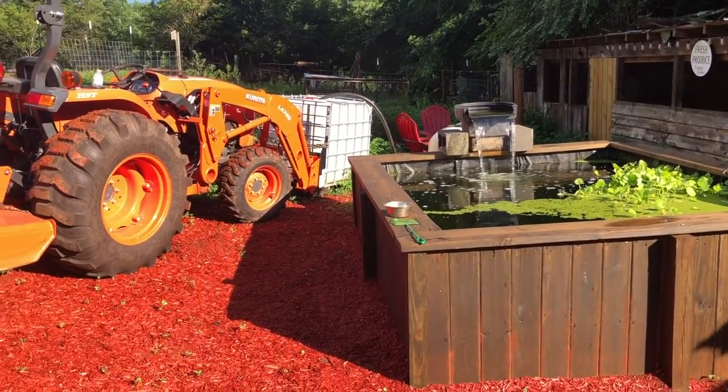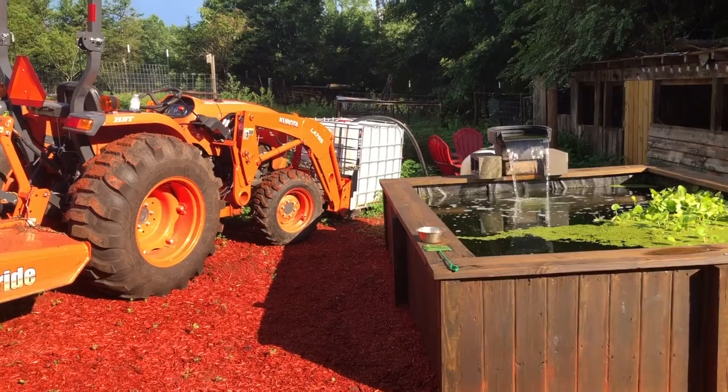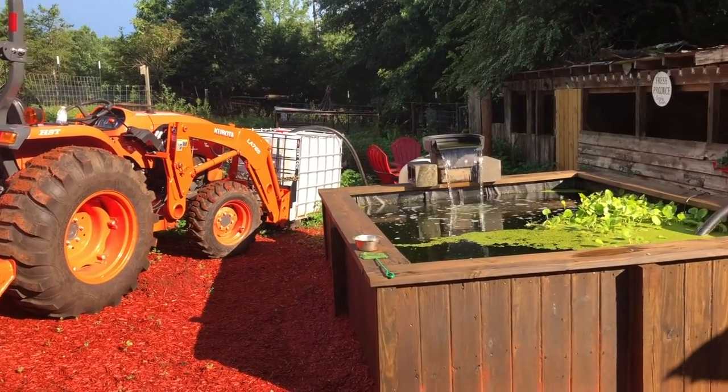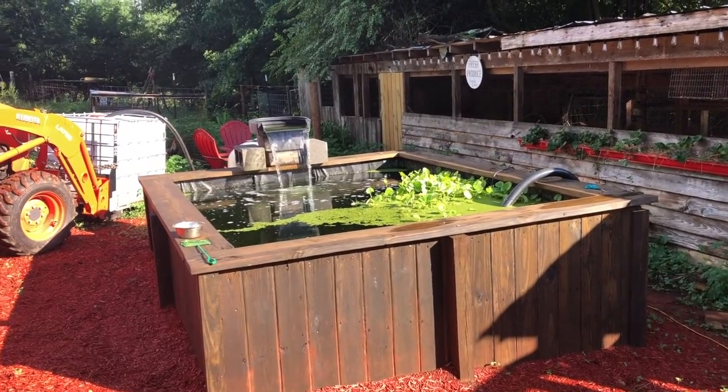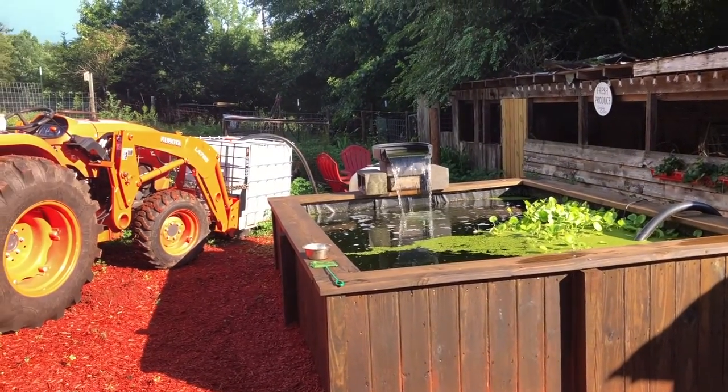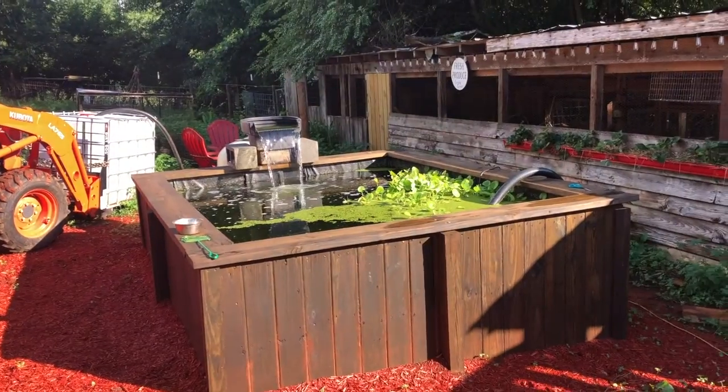You see I got the tractor, I got the coat. I'll be taking out 200 gallons. I'm going to take that and put it on my pastures. I think that is an awesome resource.